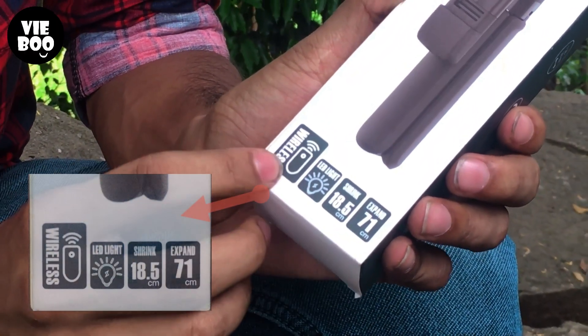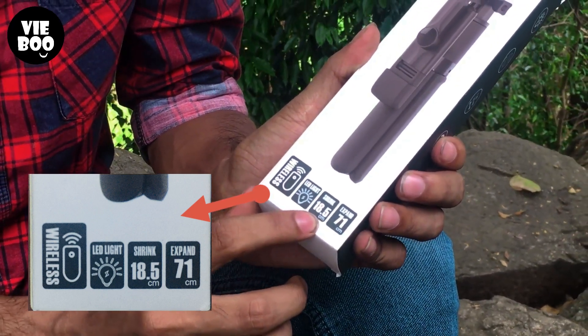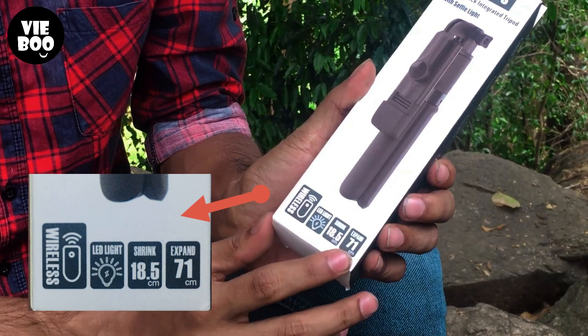This is a wireless controller. It has a light controller. This is a normal one. It is 10 cm.